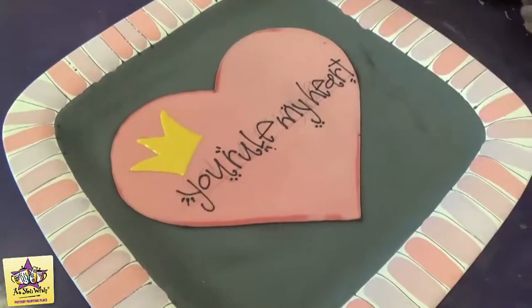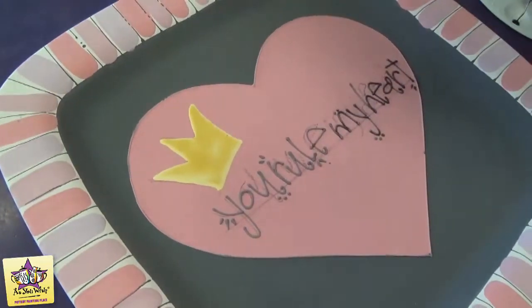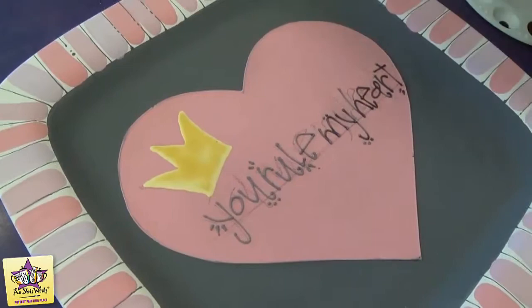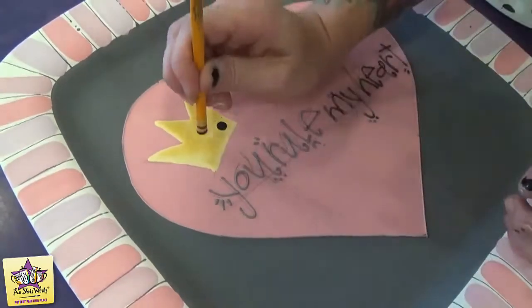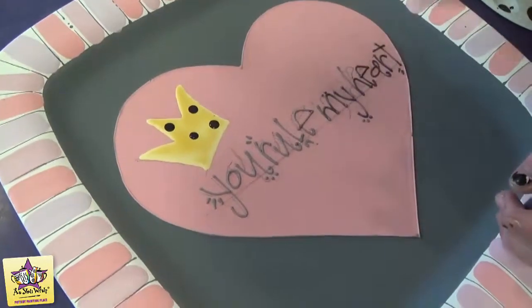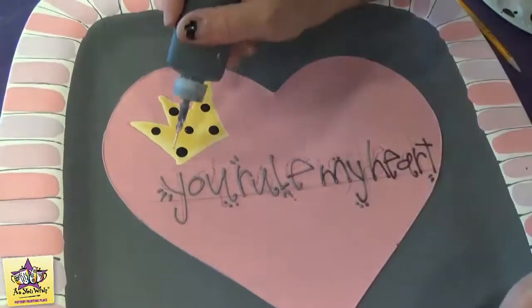We'll wait for the yellow to dry, then outline that, and it will be finished. Now we're just going to add some dots using the pencil dot technique — just dip the back end of a pencil into the paint. And then I'm going to use a funwriter to outline it.